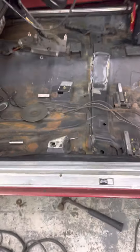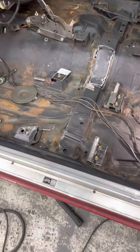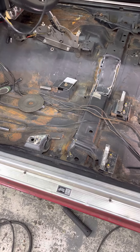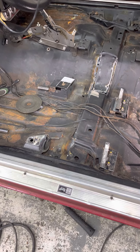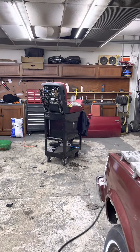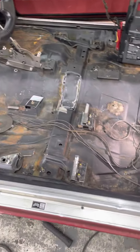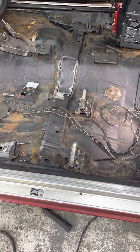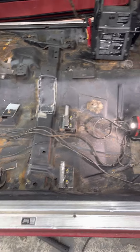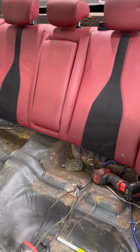I got it in there, test fitted everything — looks good, sitting in there nice and level. So I'm about to set it back in there and go ahead and tack it in. Once I get it tacked, I'll unbolt everything, pull it back out, set it back up there and weld it out. Then once I put it back in for the last time it'll be ready to go.